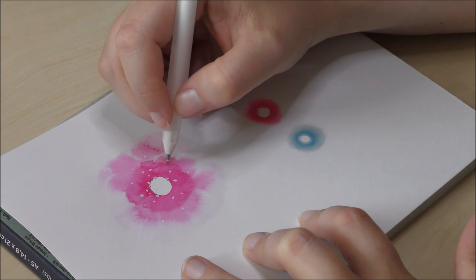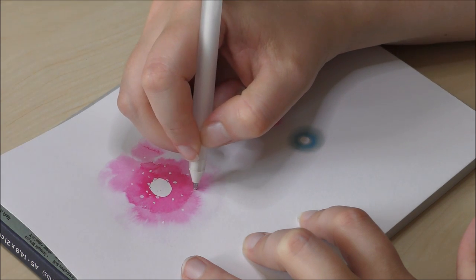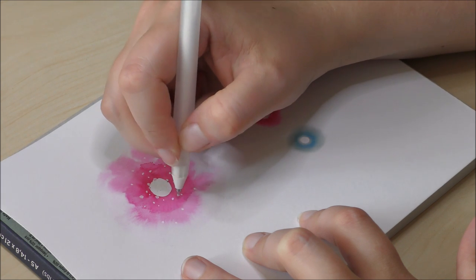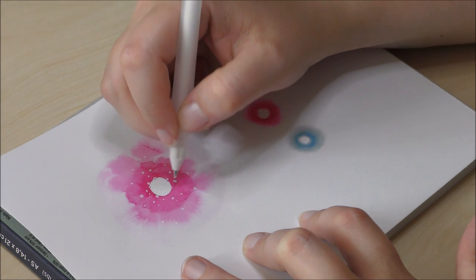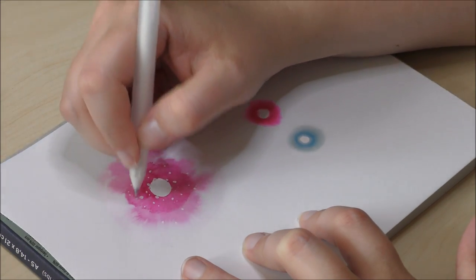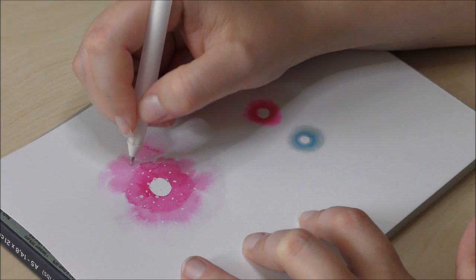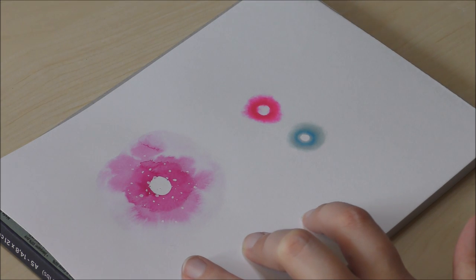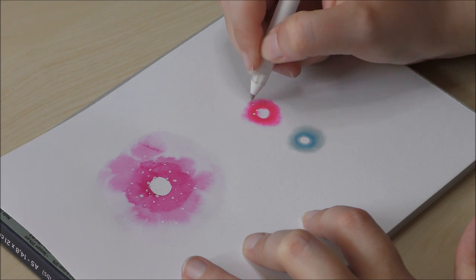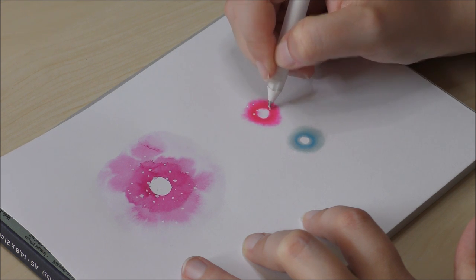Using a gel pen on alcohol markers is not a problem, since alcohol ink is permanent once it dries — so unlike watercolor it won't reactivate. But the downside to alcohol ink is that it isn't lightfast, while most high-end watercolors are lightfast, with the exception of colors such as Opera Pink and other colors which are rather dye-based than pigment-based.